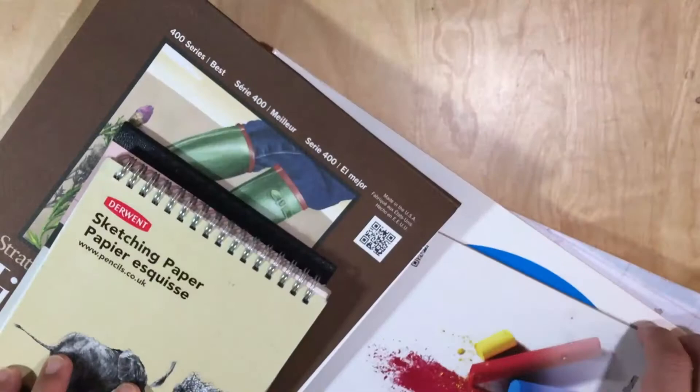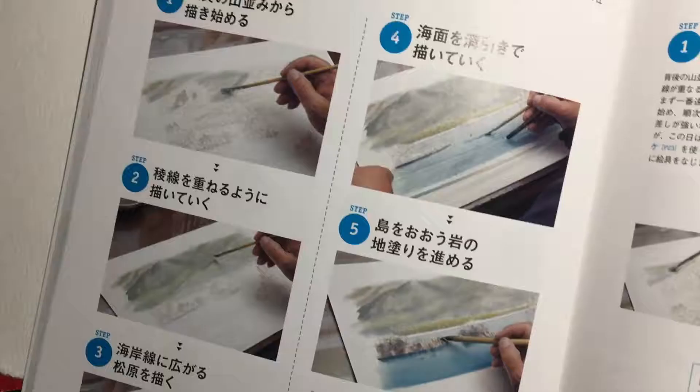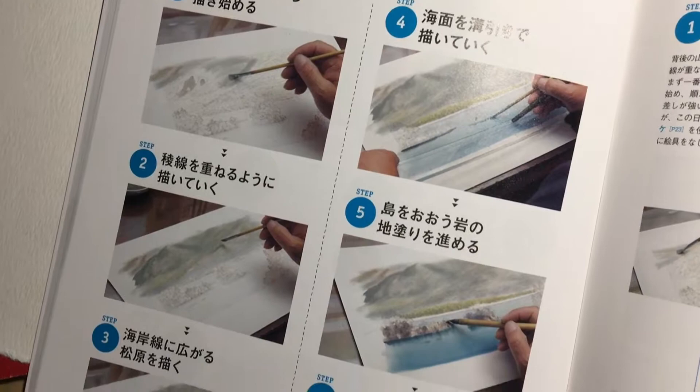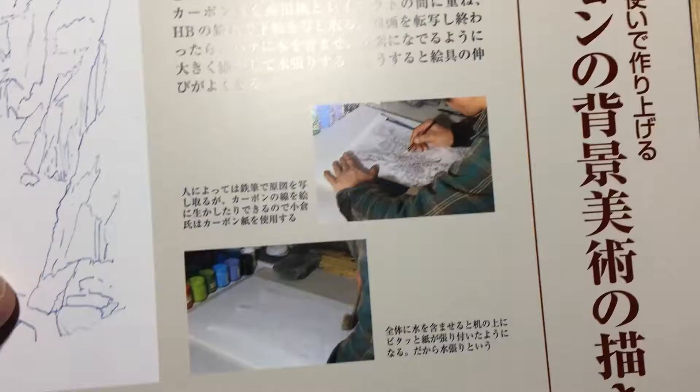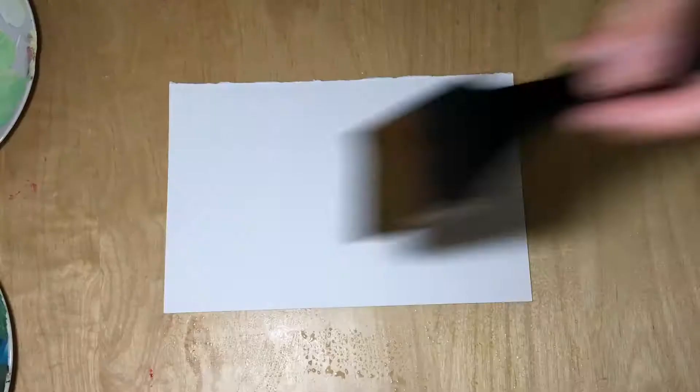Five years ago, I started using art paper with a specification of soft surface at 270 GSM. If you're familiar with Japanese background artists such as Niso Yamamoto and Oguet Kazuo, and other traditional Japanese background artists, they're all similar in how they approach their paper — by dampening the whole paper instead of taping it.